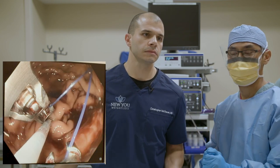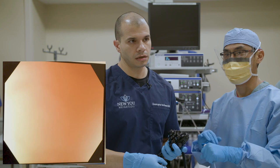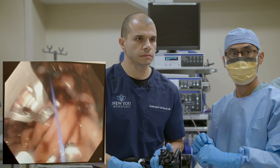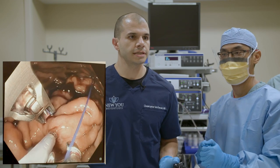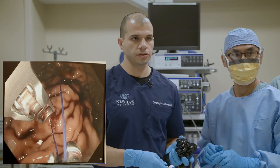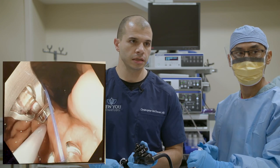Question from Tina: how many ESG procedures have you done? About 130 total at this point. Question from Thomas: can I have this procedure if I've had a gastric sleeve before? One of the procedures we perform pretty commonly is a sleeve revision — revising a surgical sleeve. It's a somewhat similar process: we're basically suturing the stomach to make it small again, since a surgical sleeve can stretch out over time. We'd call it a revision as opposed to a primary sleeve.